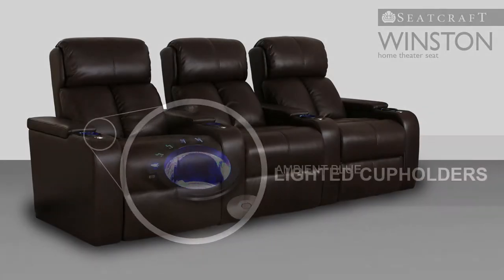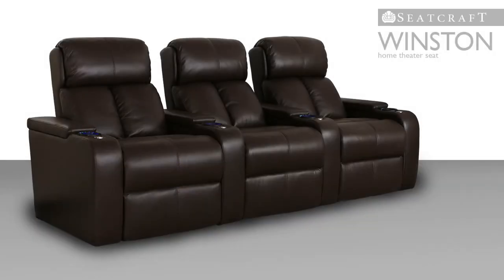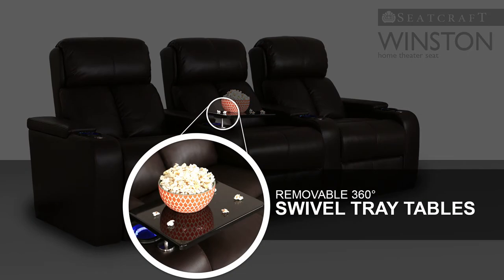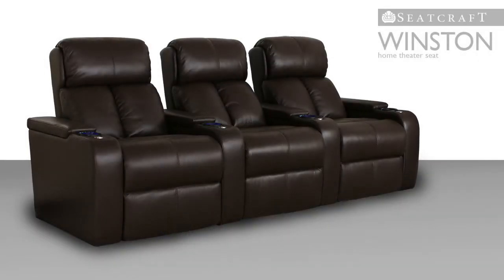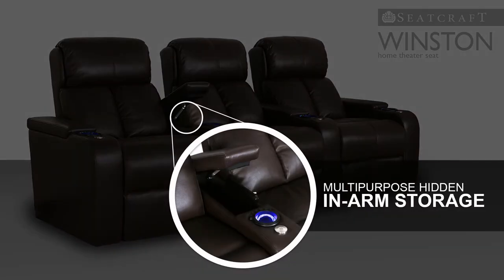In addition, lighted cup holders keep drinks secure and gently illuminated with a soft azure glow. Place food, laptops, or remotes on included tray tables and then quickly put away any items after use in the seat's convenient in-arm storage compartments.